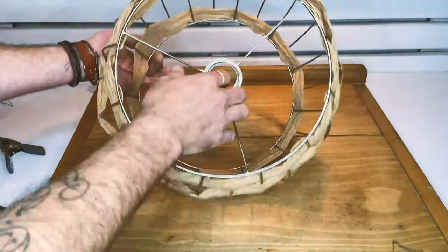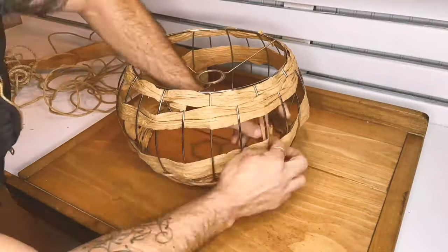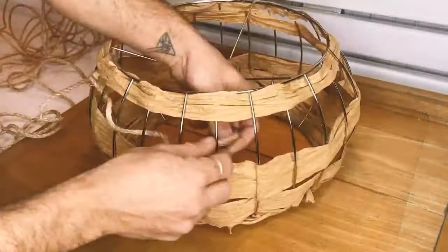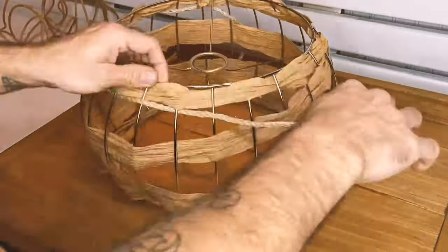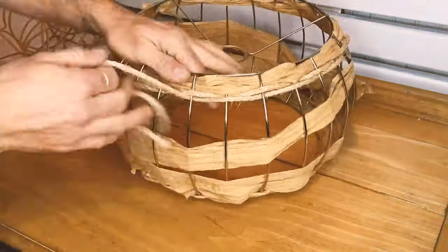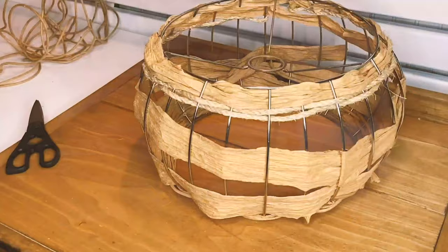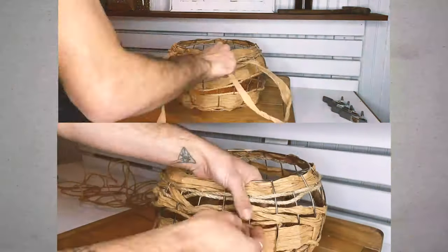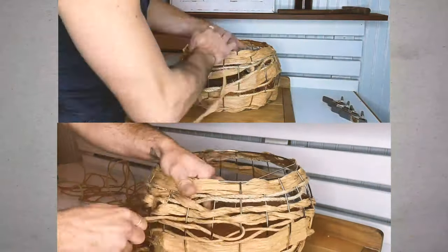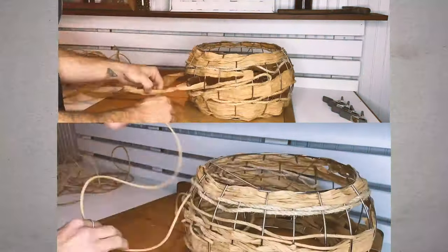I wanted to start weaving different materials into the lampshade, but it started looking pretty good so I just kept going. I wove a little bit more of the ribbon, some of the regular unwound paper cord, and then this natural fiber rope. The natural fiber rope was a really great material to work with — actually easier than the paper ribbon, and it created an alternate texture but still on the same natural color scheme.